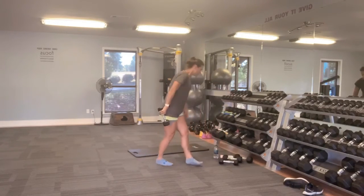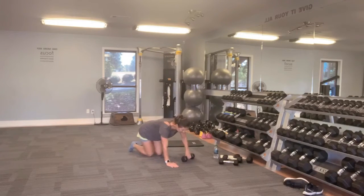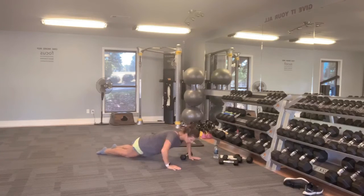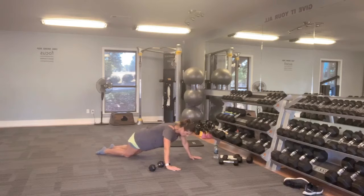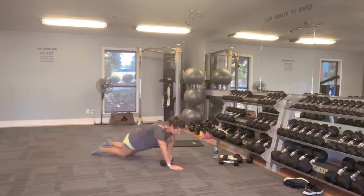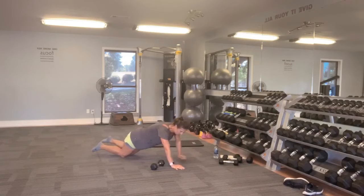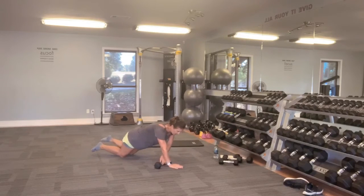We're taking it down to the floor for your push-up drag. That weight's behind your hand. Tuck your pelvis down into your push-up, drive that weight to the side and push up. Almost there — last push-up, drag that weight, finish it out.